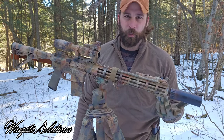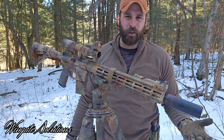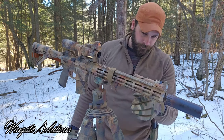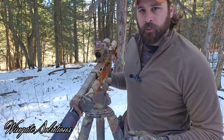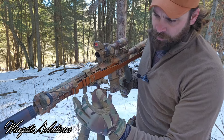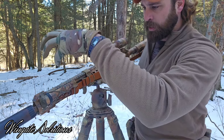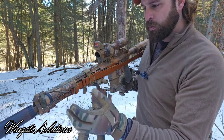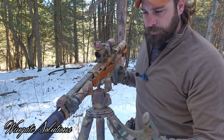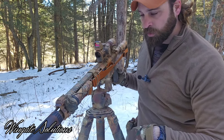I have a Magpul bipod mount — I'll throw a bipod on from time to time. Not too often, but I like the ability. If you're super weight conscious, you might not want those things on there. For mounting the light, I really like the Arasaka 45-degree mounts. That's going to be dependent on whether you're running lasers on top, what kind of rail you have, and what side you want the light on. I've really liked the simplicity of this 45-degree Arasaka — they're real nice.